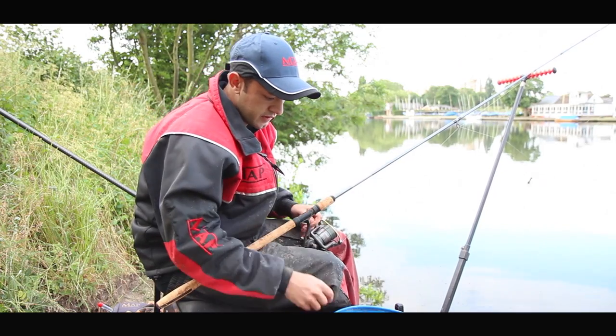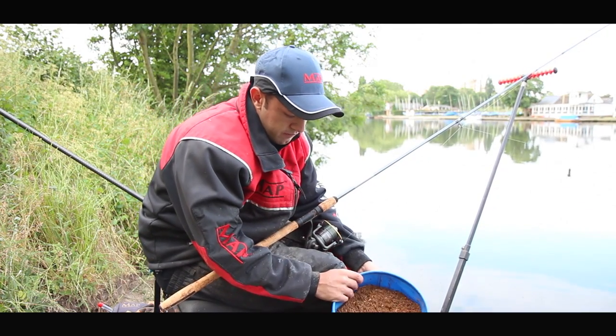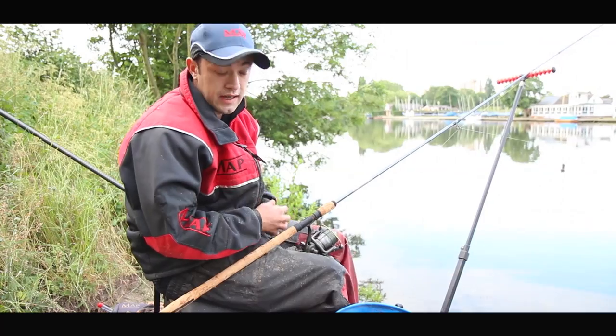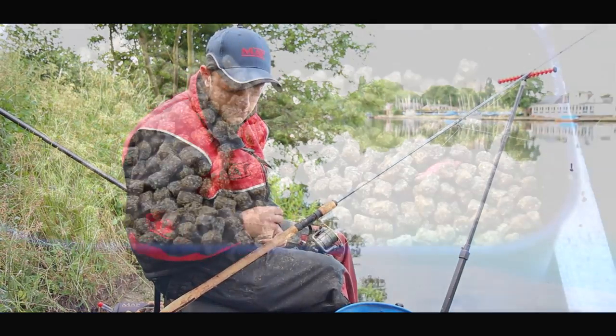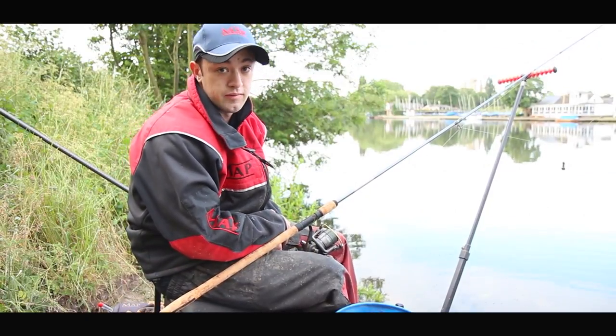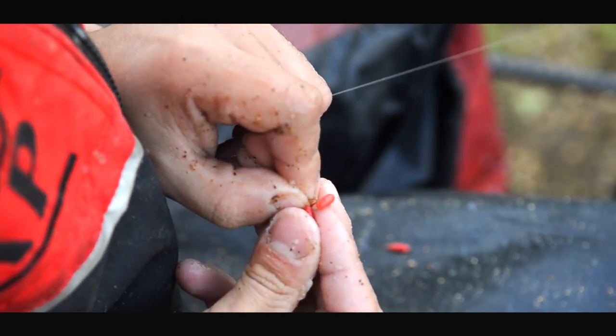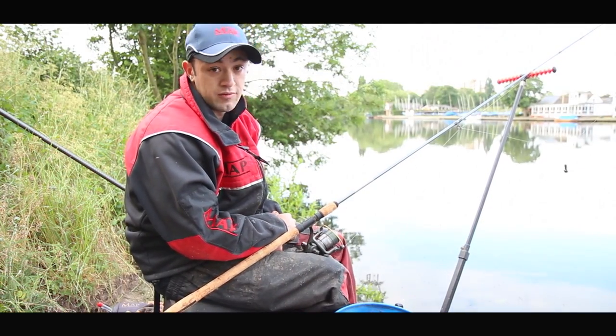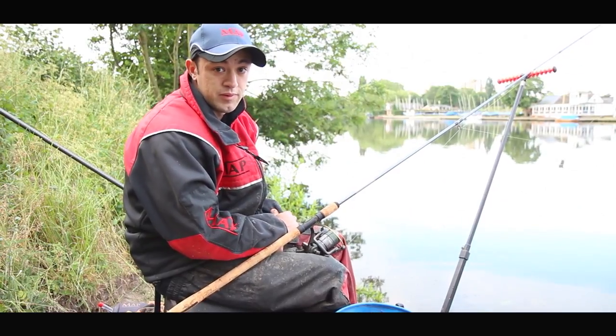The groundbait mix is a 50-50 mix of Bait-Tech Omen and Cult Sweet Fishmeal and in it I've put a kilo of carp pellets. Through the feeder I'm just putting some four meals and some casters, and on the hook either three red maggots or a worm and a maggot — just typical bream baits really. So hopefully they're feeding in and there will be plenty of action.